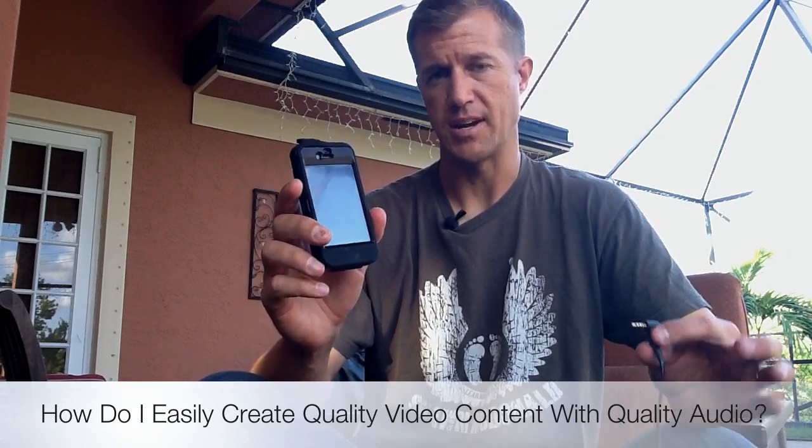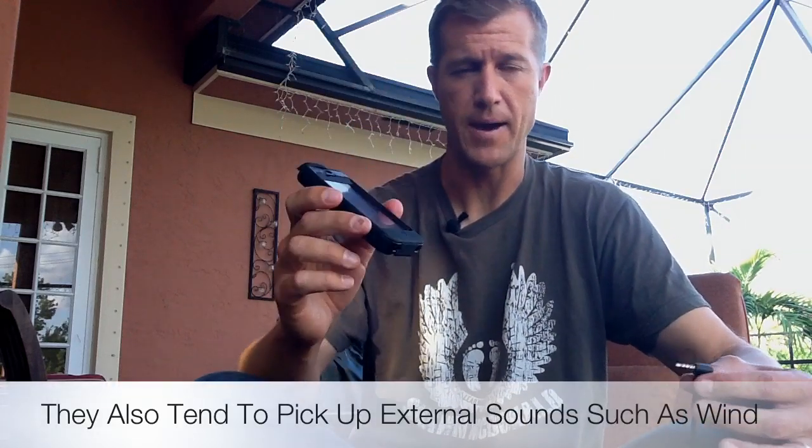One of the solutions I've found recently is to use an adapter, because everybody's got their iPhone with them all the time. And the problem is the iPhone — and the iPad for that matter — just does not give you very good audio quality when you just record with the built-in microphone.